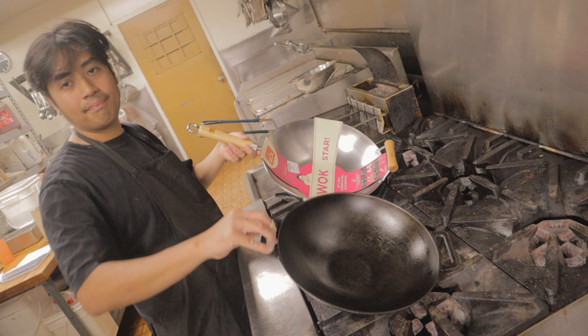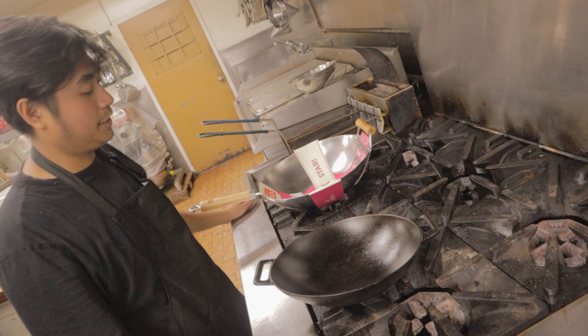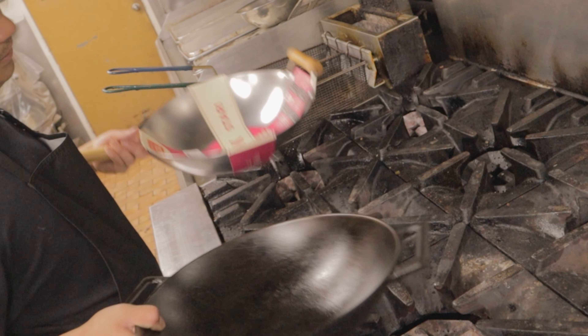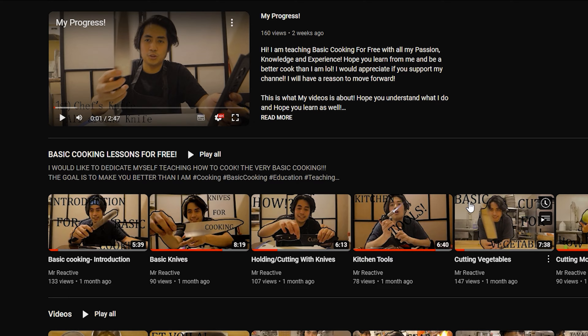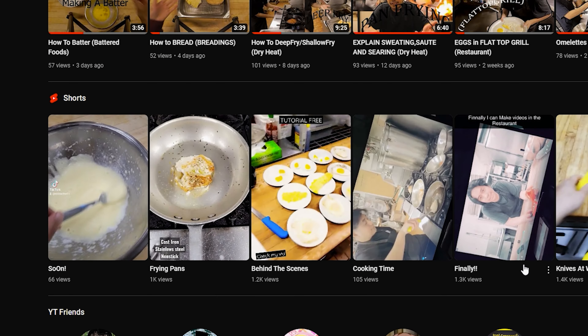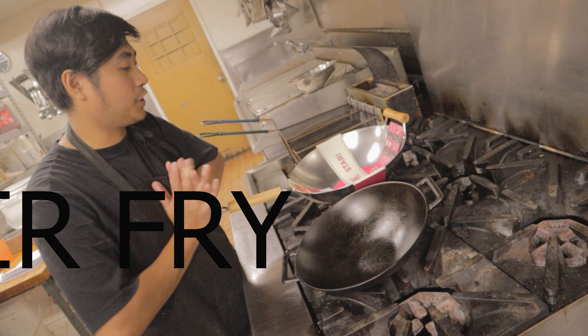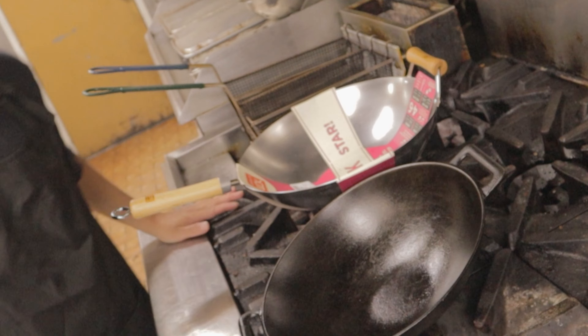What's up! Guess what I have here today — this thing is called a wok. You usually see this in Chinese cooking or any Asian cooking. My name is Jet and I teach basic cooking on this channel. Feel free to check the things I've done and learn from them. We're still talking about dry heat cooking methods — I'm gonna show you the introduction to stir-fry, how to stir-fry, and how to use a wok.